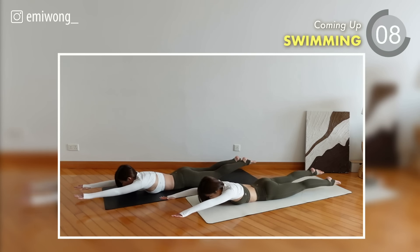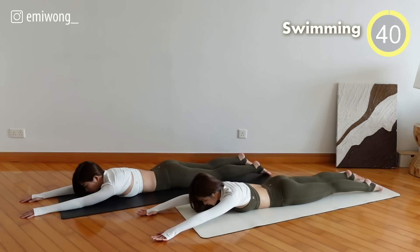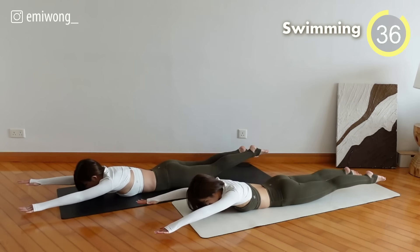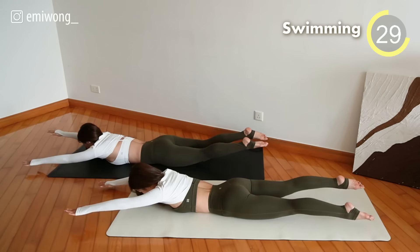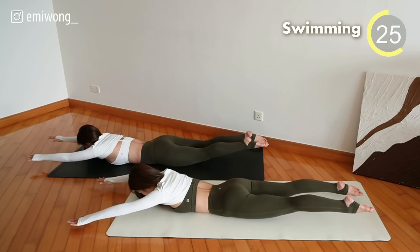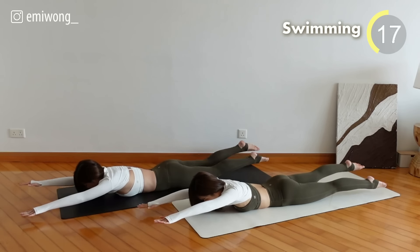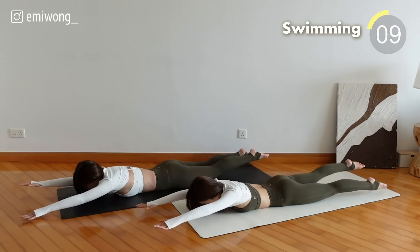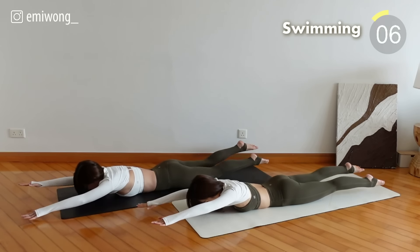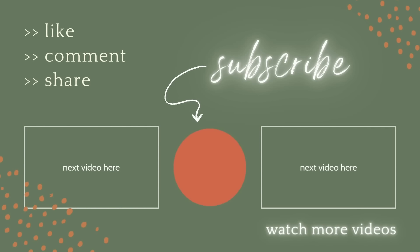Last exercise: Swimming. Arms overhead. Engage your hamstrings to lift the legs off the ground. Pulse with alternate arm and leg — we're working the entire back muscles. Almost there, swim all the way to the finish line! Yes, and we did it! Great work for getting this done with me and Amber. Enjoy the burn and I'll see you again very soon.